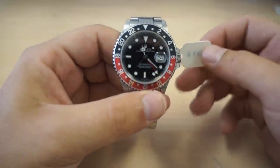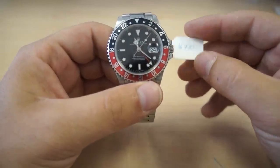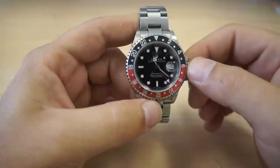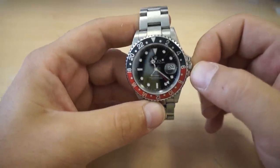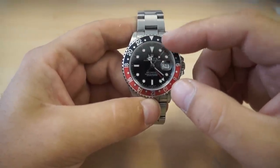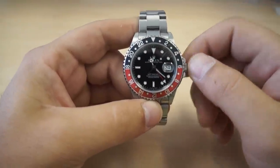In front of me I have a GMT, model number 16710. This is an F-serial, manufactured in the year 2003-2004. It has the Coke bezel — the black and red bezel insert on it.